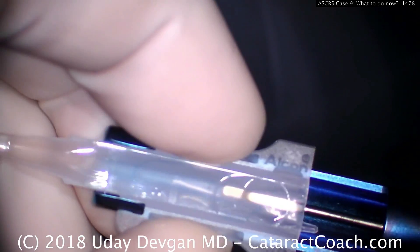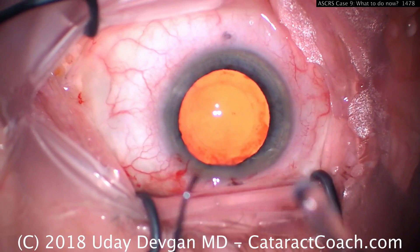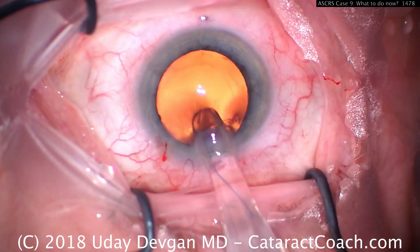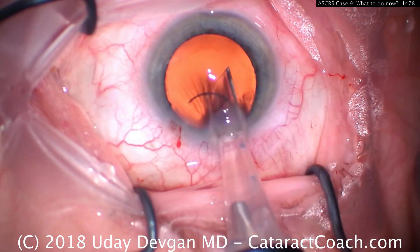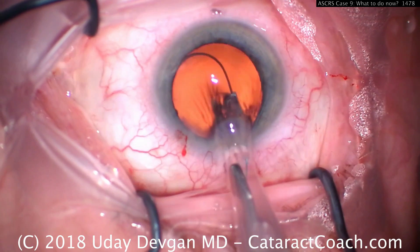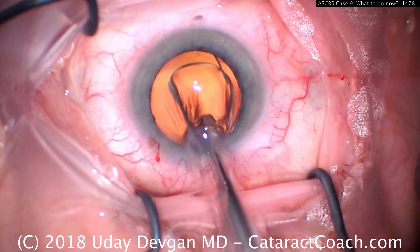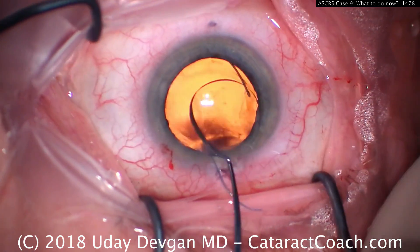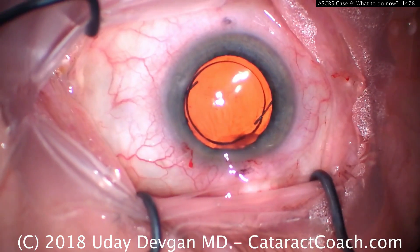Sometimes when you advance the lens down the cartridge, the haptic turns the other direction — you see that? Now it doesn't look like a number seven. So when putting this in the eye, as it comes out, stop and rotate to make sure the leading haptic still comes out like a number seven. Then rotate back the other way. You've followed the 7L rule — it required a little maneuvering, but you can ensure the lens goes in the eye in the correct orientation.